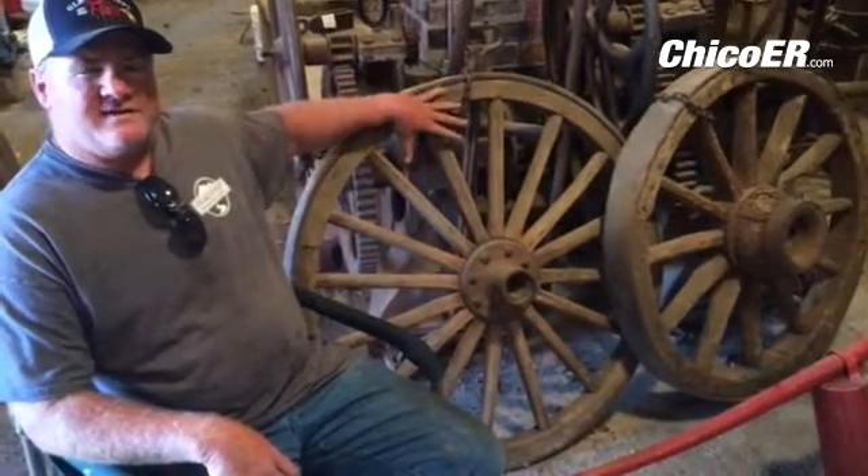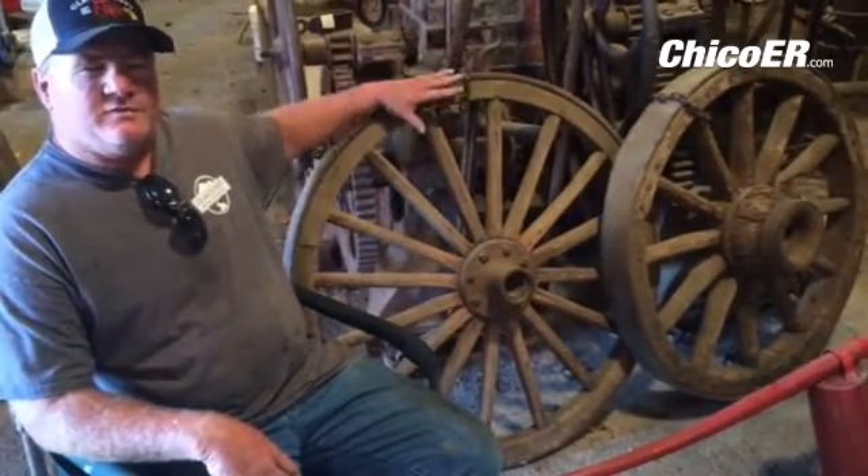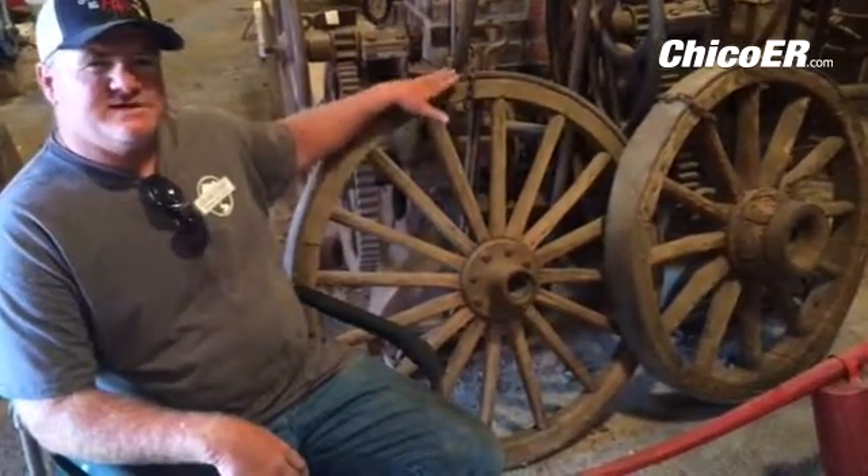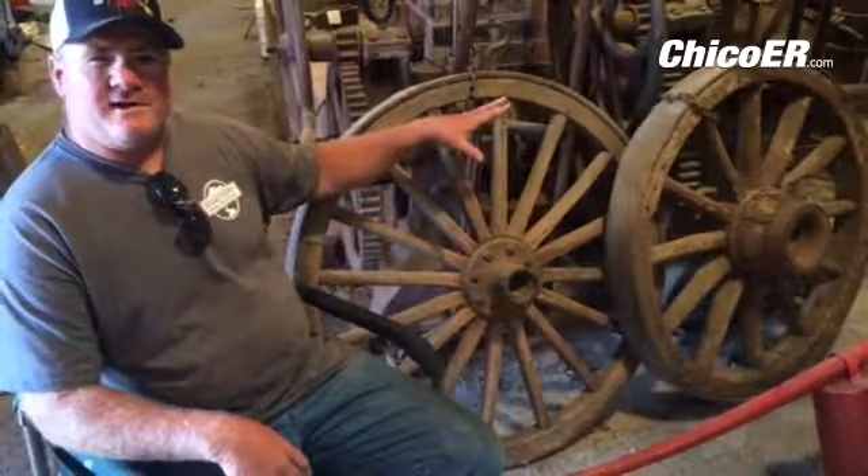The oak would withstand the high temperatures of the metal. When they cooled it off really fast it tightened up all those spokes around that hub, and you could take these wheels and drop them and you would swear they were made out of rubber.